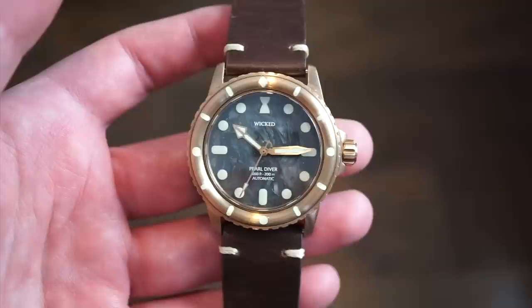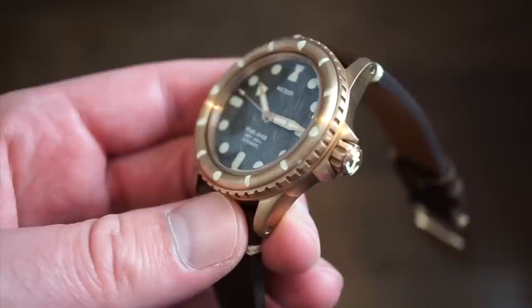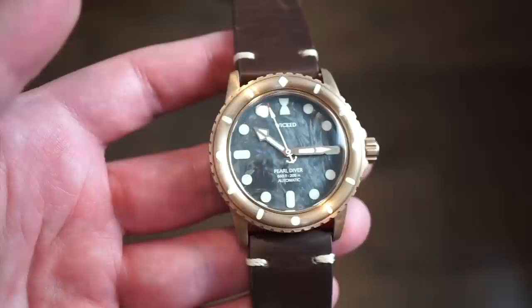There are a lot of changes happening on the final units which I'll go through at the end of the video. It's a very unique bronze dive watch with nice dimensions — not huge. It'll fit smaller and mid-sized wrists just as well as an average-sized wrist.